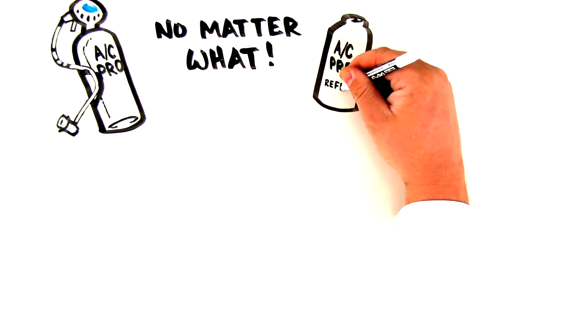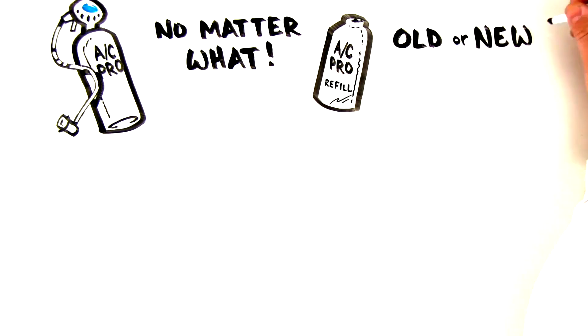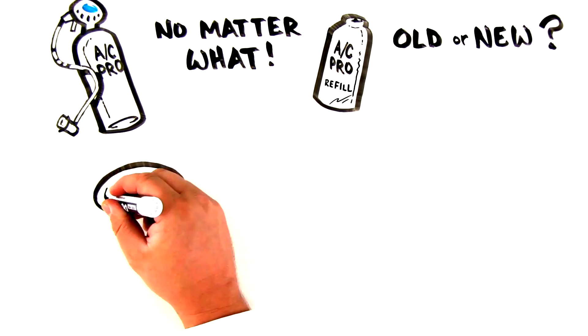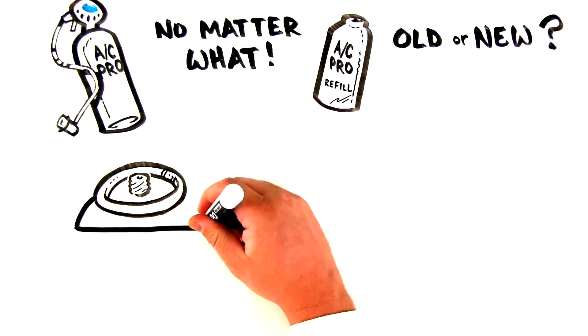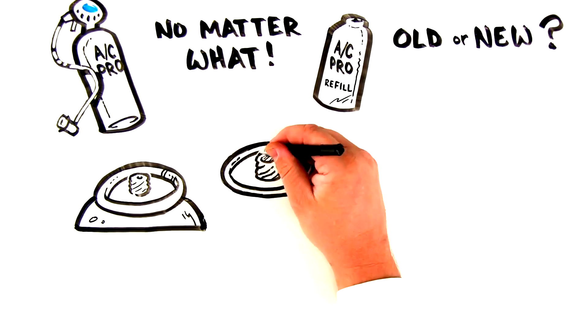For refills — refrigerant cans that don't include a gauge or hose — you'll need to first identify what type of can you're buying. Self-sealing valve cans look like this and have a little hole where the valve can be pressed in. The old-style cans look like this and have a flat film atop the connection point.